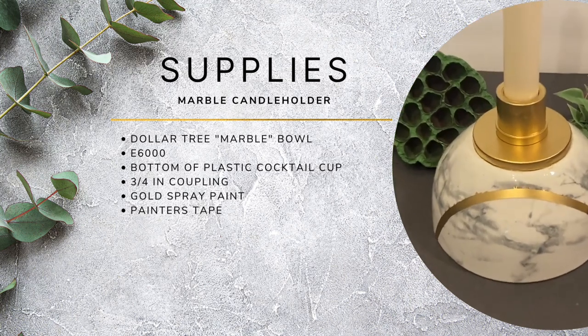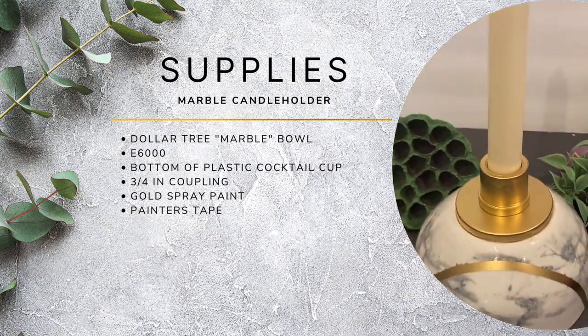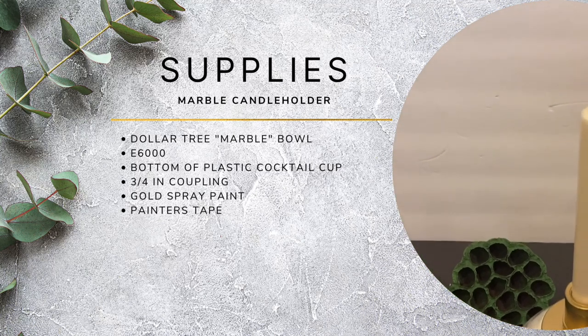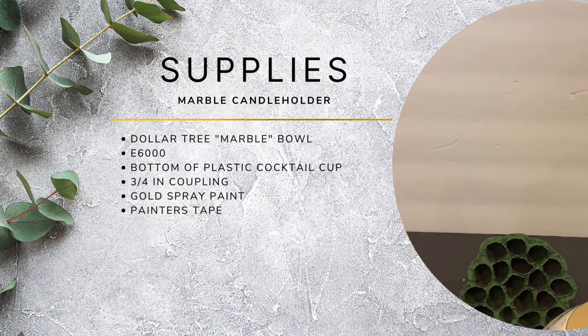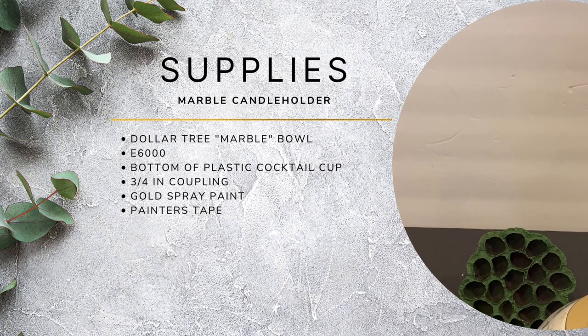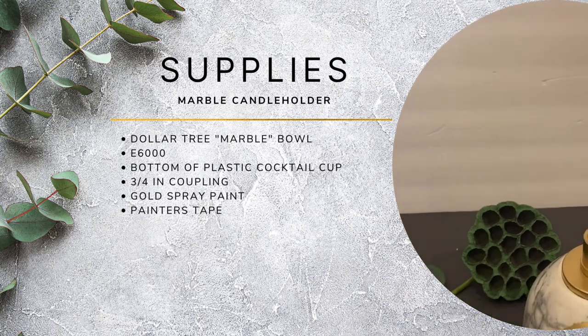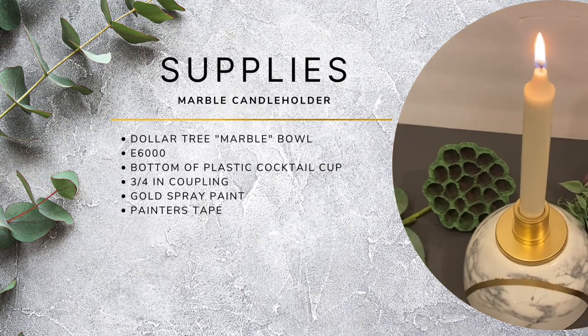The supplies needed are: one Dollar Tree marble bowl — well, it's not exactly marble, but it looks like marble. E6000 glue. The bottom of a plastic cocktail cup from Dollar Tree, approximately 20 cents. A 3/4-inch coupling from Lowe's, approximately 44 cents. Some gold spray paint and painter's tape.